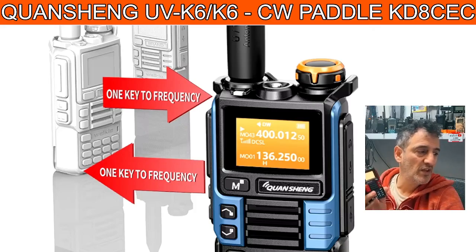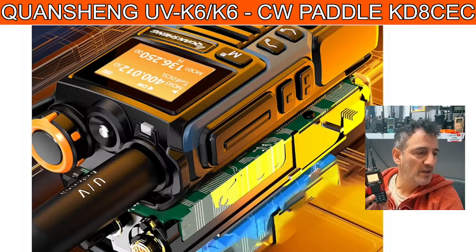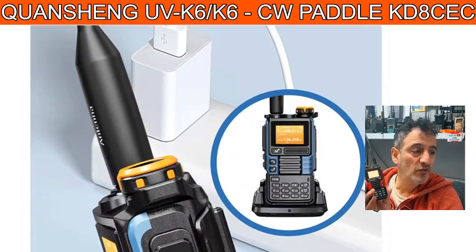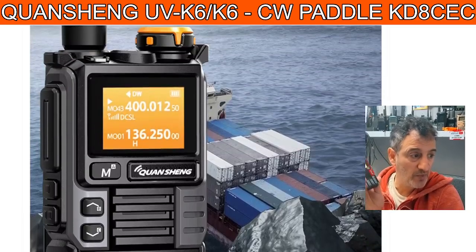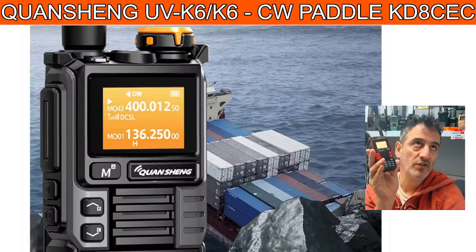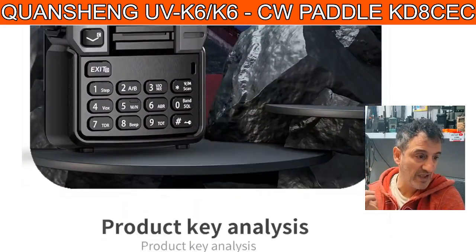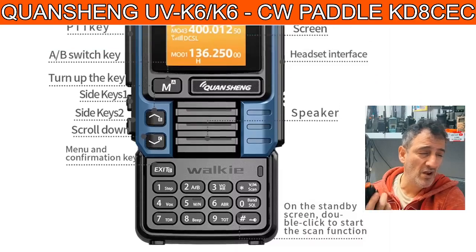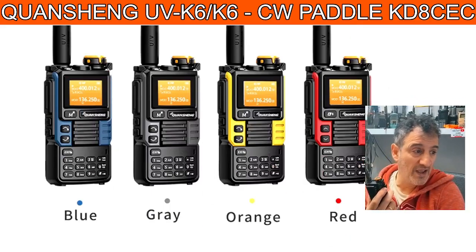It's VHF/UHF but you can cross-band it, you can add a board if you want to receive HF. I've done that a couple of times but the radio never seems the same after. You can buy them pre-modded. But at £18, everyone I speak to that uses a Quashang K5 says it's one of the best radios they've got. Remember — £18. You will literally spend more on toilet paper, and this thing will last — it'll outlast all of us. It's made of plastic and metal.